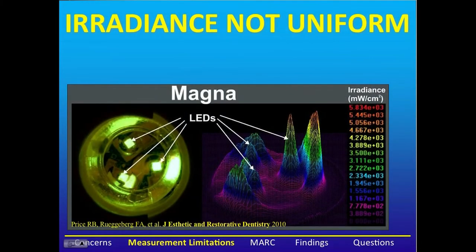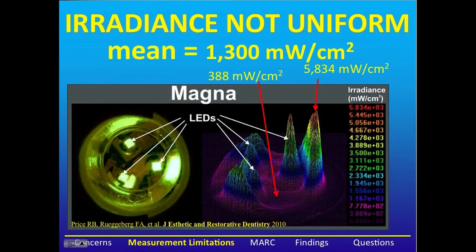The trouble with both of these techniques is that the irradiance is not uniform from curing lights. Here we can see an example of a curing light that has three LEDs in the head. In the middle of the curing light, the irradiance is down to 388 milliwatts per centimeter squared. However, directly underneath the LEDs, it's up to 5835. When the irradiance is measured using an integrating sphere, we get an average irradiance over the entire tip of 1300 milliwatts per centimeter squared.